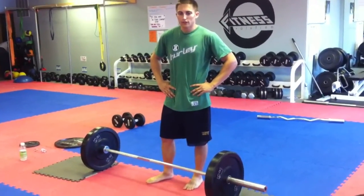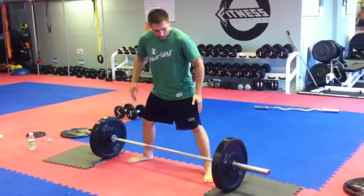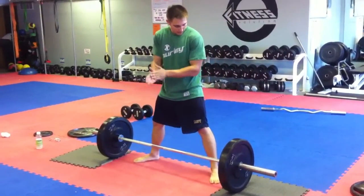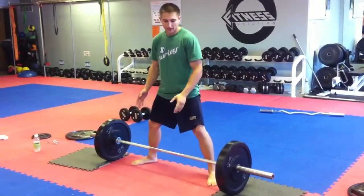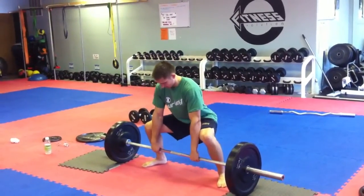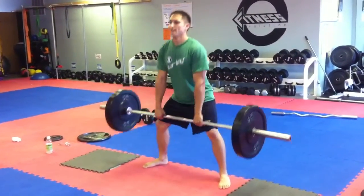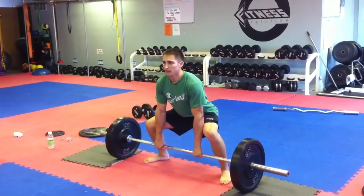We're going to do sumo squat, which is just a wide squat — sumo deadlift. Make sure your toes are pointed or angled outwards to correspond with your knee. Chest out, butt down. When you go down, make sure you kill the weight so it's not moving.